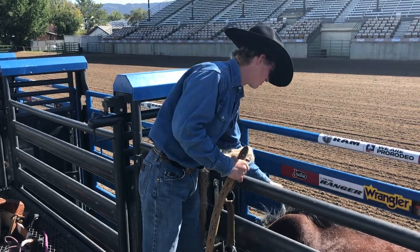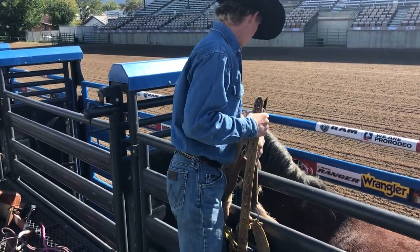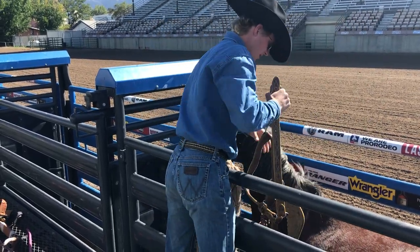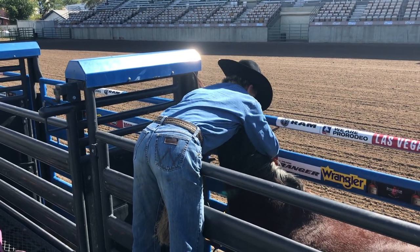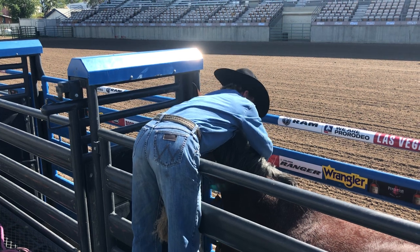It is a real horse, so you kind of want to let him know you're coming. I like to finish my rein right here, kind of let him know you're coming. Drop it down — you want to drop it down on your closest side and reach over real careful.